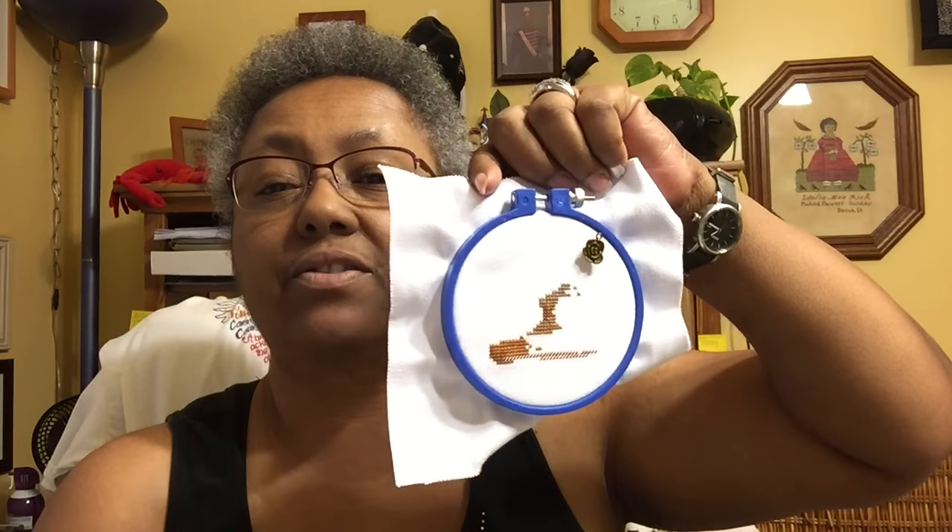This WIP is from the Plutonium Muffins website — they have the emojis. I don't want to show you the chart, but it's the little pile of poop. It says 'Smiling Pile of Poop,' and this is as far as I've gotten. They should stitch up really easy. I stopped doing it because I wanted to start on the next one I'm going to show you.